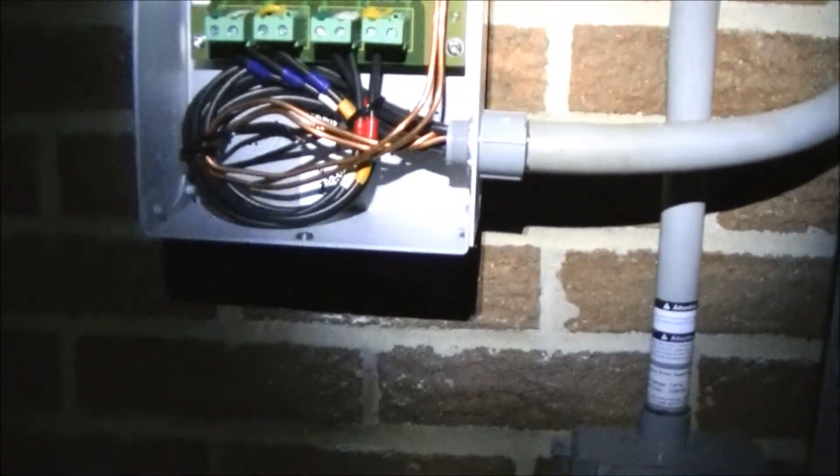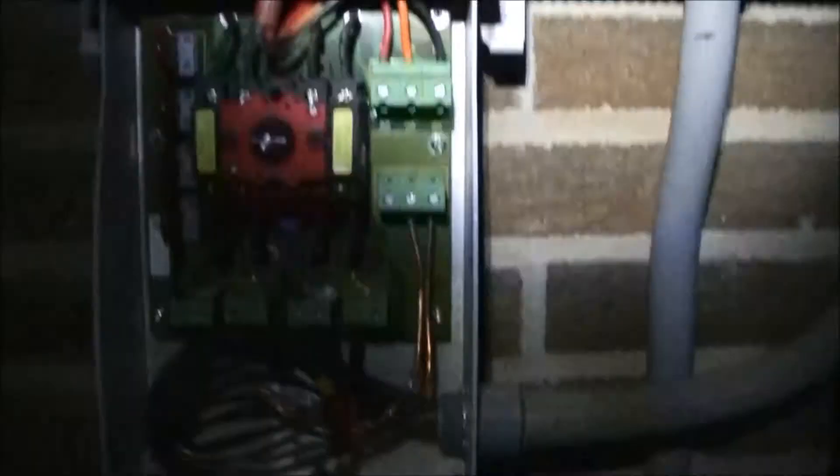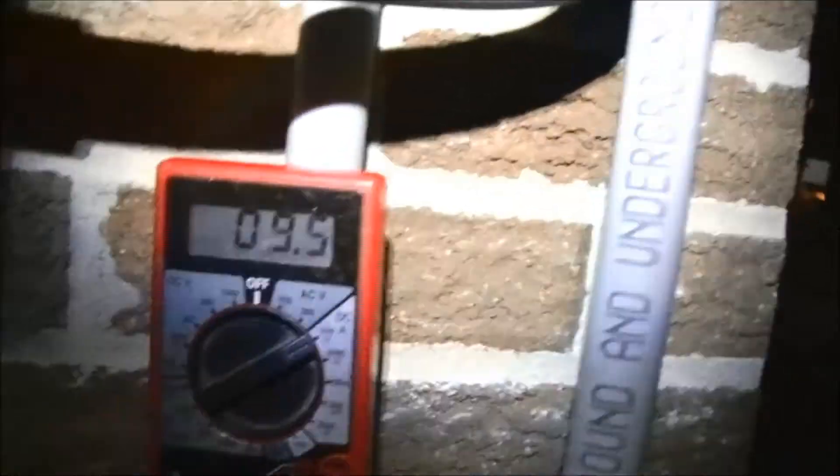Power from moonlight — at least with solar panels — is not practical at all. You can't really get much power from the moon, because it's just reflected sunlight. Even when there's a little bit of shade on the panels, they produce practically nothing.